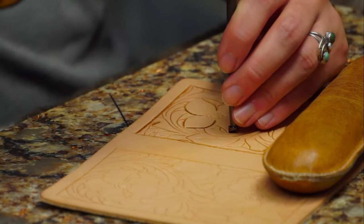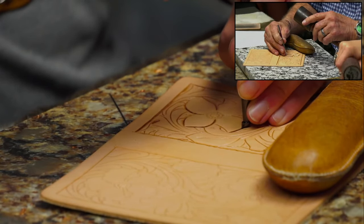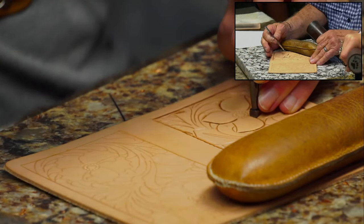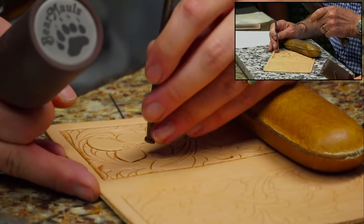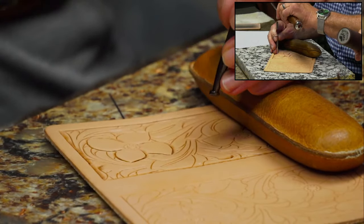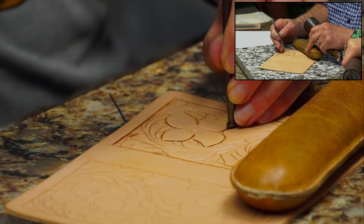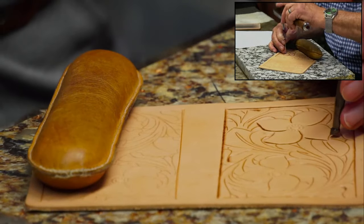I don't want them seeing my beveling skills. Beveling is hard enough, but if your moisture content is right, it certainly does help make things easier. When you're too wet, leather will bunch up in front of your beveler and it's hard to get over. The leather's too dry though, and your tool will just bounce and not make much of an impression.